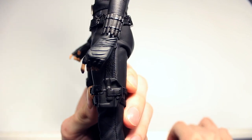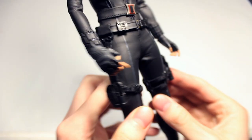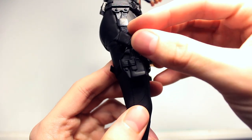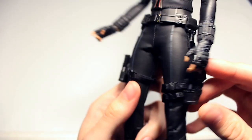You can holster the pistols on either side. The pistols usually stay in the holsters, but since this one is broken it kind of falls out.